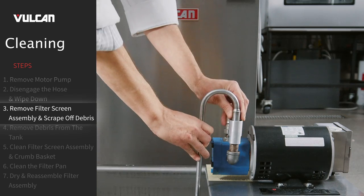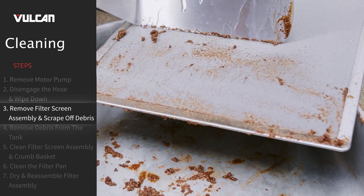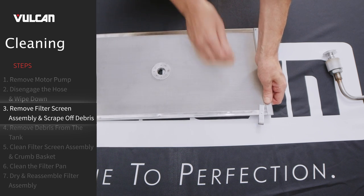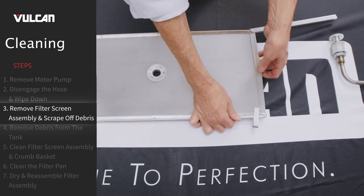Remove the filter screen assembly. Scrape debris from the filter screen and discard. Then remove the filter screen insert by unlatching the stainless steel latch and hinge.